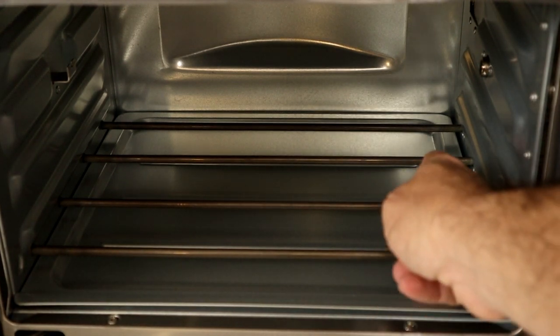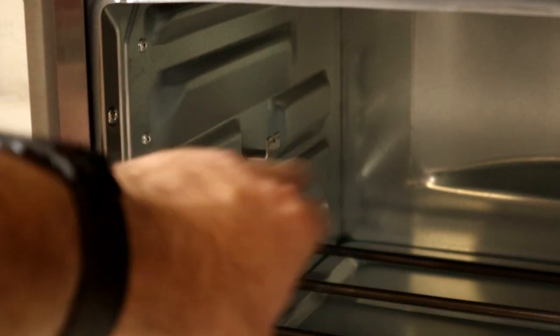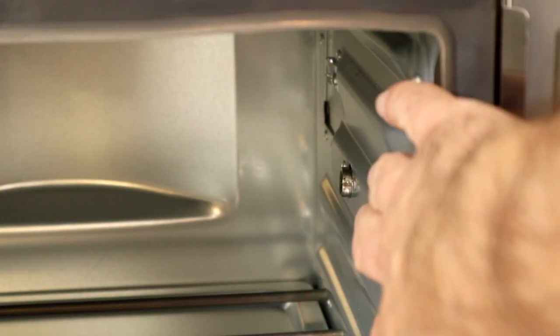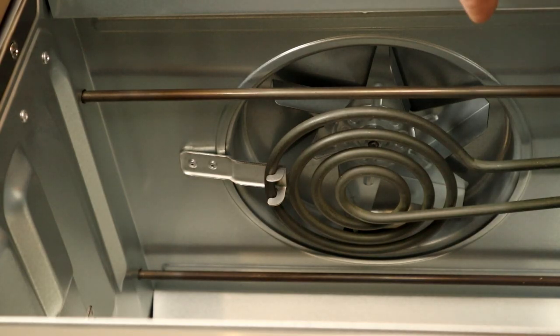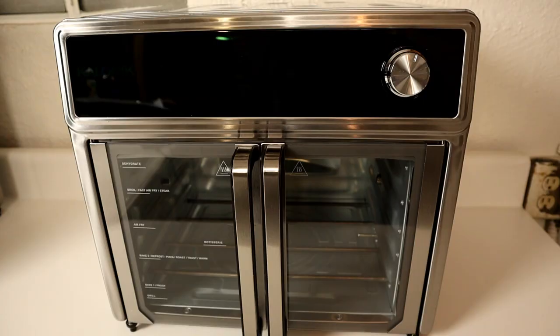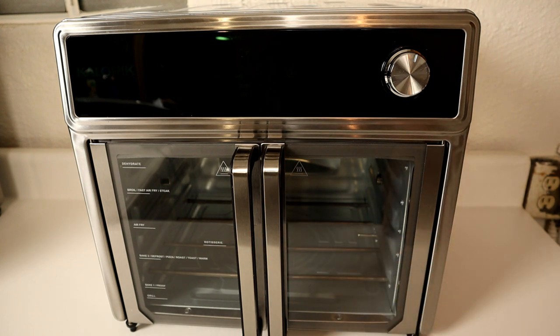Inside the oven you're going to have four heating elements on the bottom, in addition to a temperature probe that sticks out. The grill grate goes on top of the temperature probe so it can sense the temperature. On the left side there's a little hook for the rotisserie rod to sit in, and on the right-hand side the rotisserie rod goes into a motorized mount — I'll demonstrate how to do that. Looking at the top, you'll have two heating elements and a rather large fan.